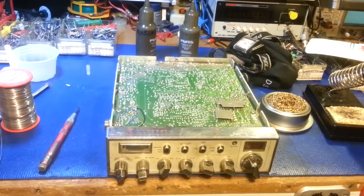I hadn't originally planned on doing a video on this radio, but since I'm doing a series on soldering techniques and tips for people who haven't soldered much, I thought this would be a perfect example because this radio suffers from bad solder joints.